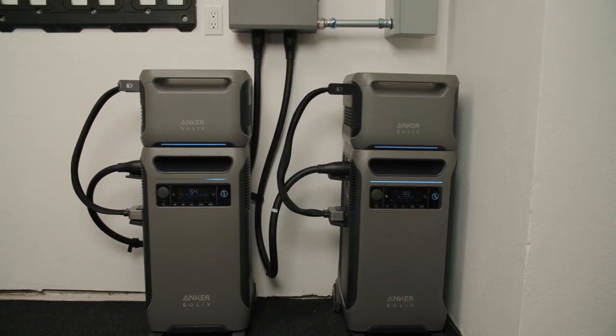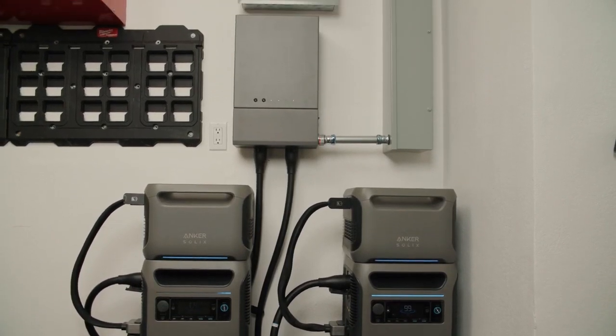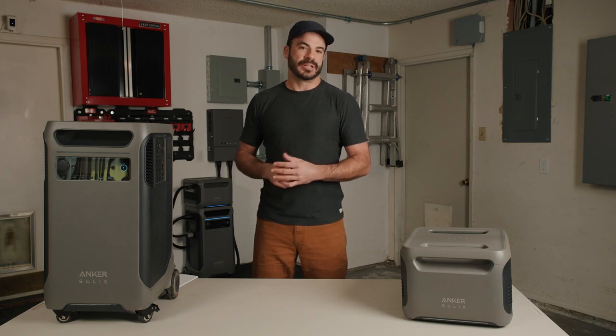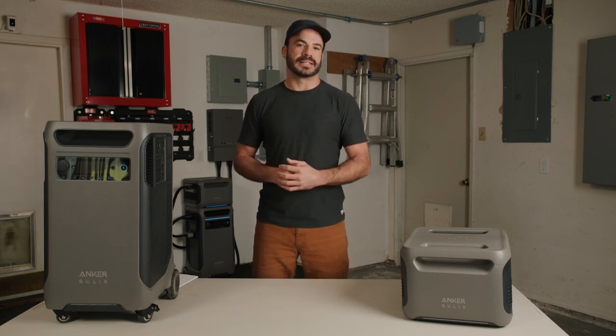The two F3800s are typically combined at the home power panel. However, if you want to achieve this doubling without using the home power panel, you'll need to look into the double power hub coming out from Anker, releasing later this summer. You'll use that for homes equipped with typical transfer switches and generator interlock kits.